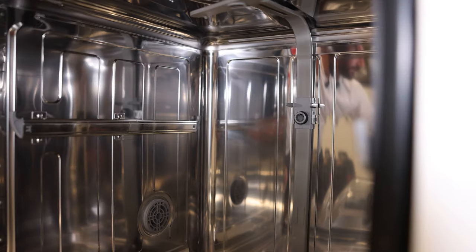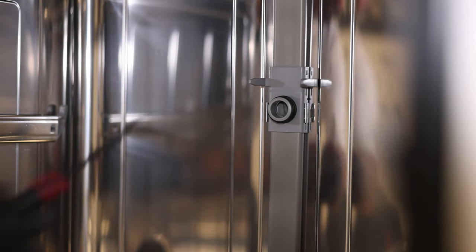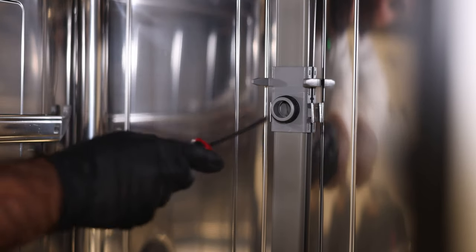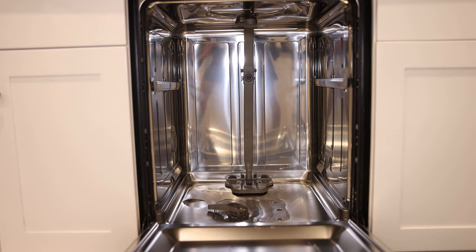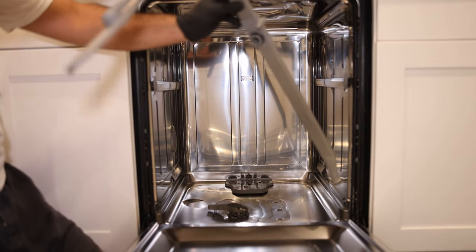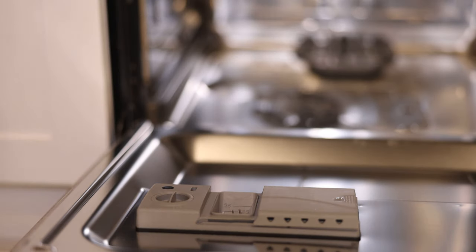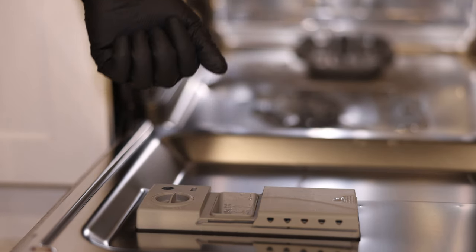Now that the top one is off and dangling, go ahead and take the middle one off as well — same thing, two clips one on the left and one on the right. Pry until the clip comes off on each side, and now the spray arm is loose. With the top and middle arms off, there's a little gasket on the bottom — lift up slowly and the entire assembly comes right out. Set it in the sink so it doesn't drip everywhere.